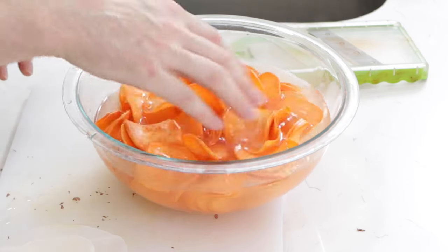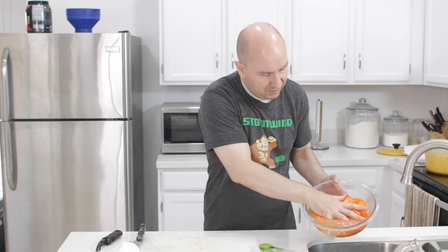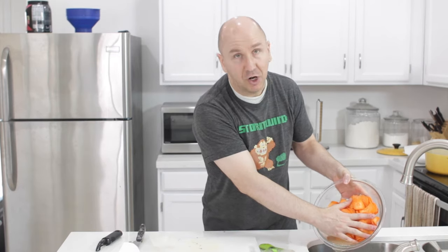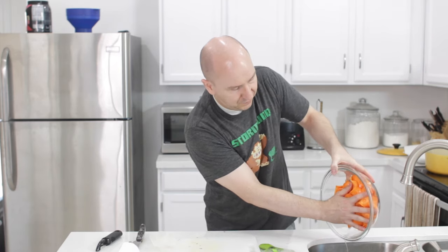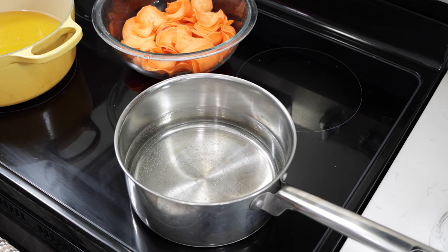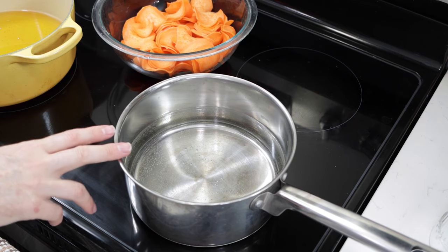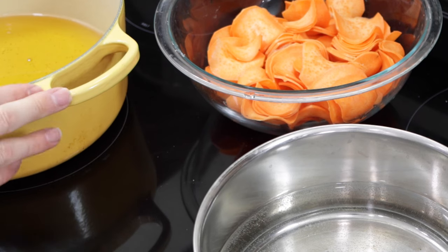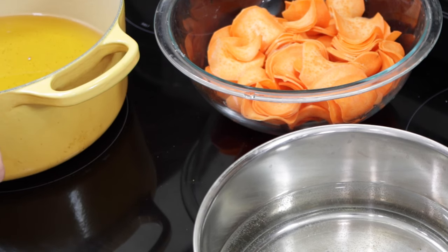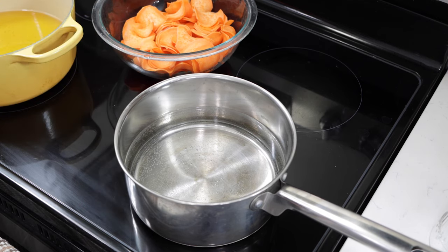Once the sweet potato slices have finished soaking in the ice cold water, drain them — just hold your hand next to them and drain it, or use a colander if you want. Over at the stovetop, I have a pot with about an inch to inch and a half of water, heat set to high, bringing it to a boil. In this other pot I have oil about an inch to inch and a half deep with heat set to medium, bringing it up to about 325 degrees Fahrenheit.